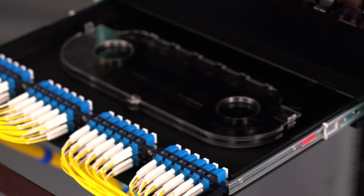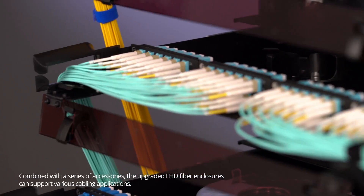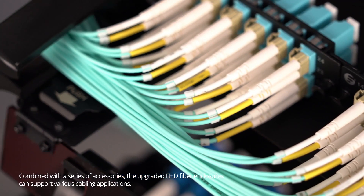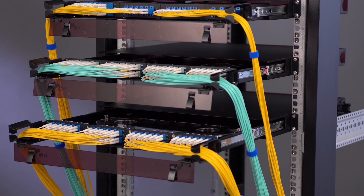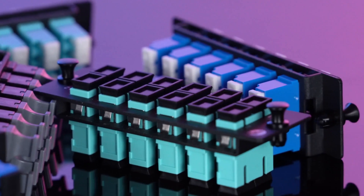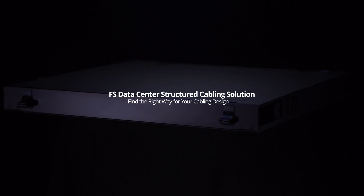Except for the bend radius clips for front cabling, a series of accessories are still provided to support various cabling applications. We hope these small changes allow you to achieve more possibilities with FS.com, continually making your every connection a pleasant experience. A comprehensive series of standard or customized adapter panels, cassettes, and accessories compatible with FHD enclosures can be found on our website.